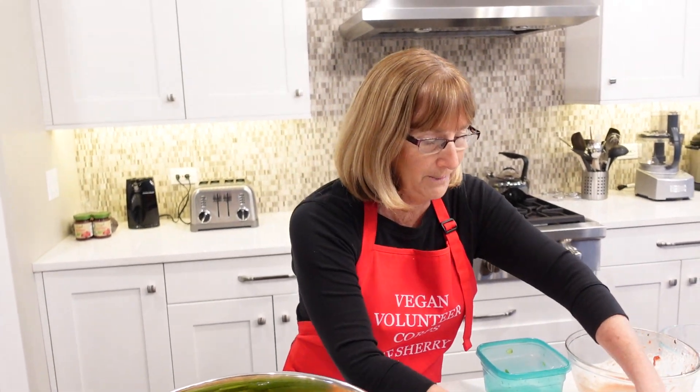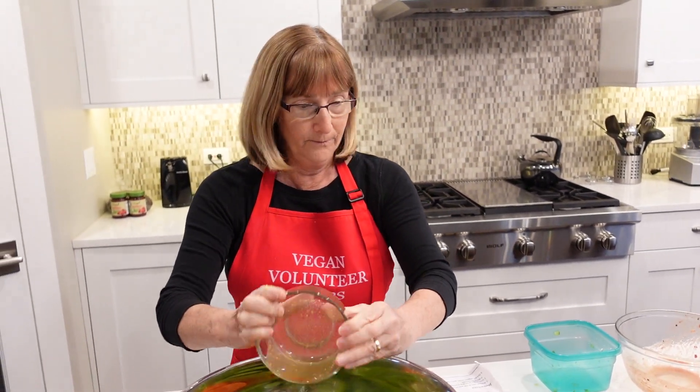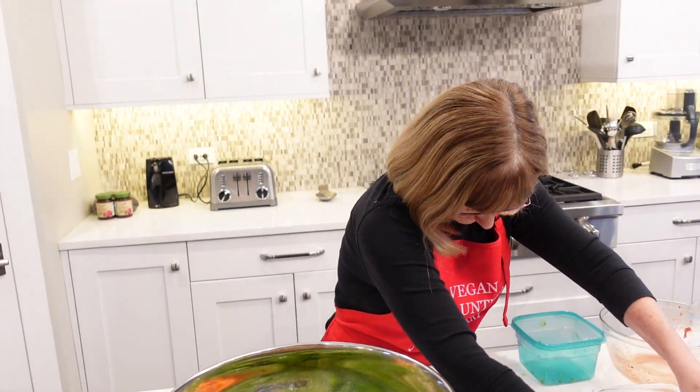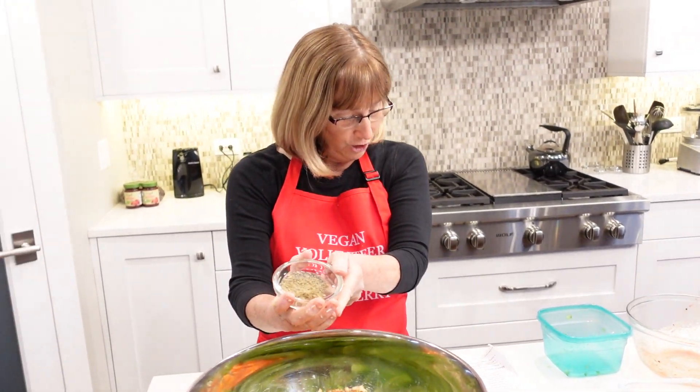Then I have a combination of low sodium soy sauce — I actually use Bragg's — and Dijon mustard. And then our seasonings are dried thyme, dried sage, and pepper. That is it, folks.